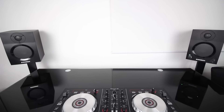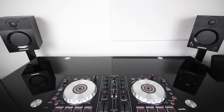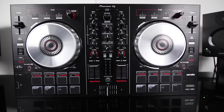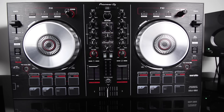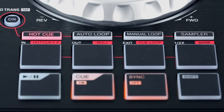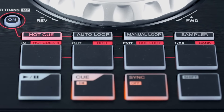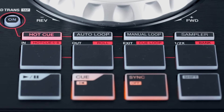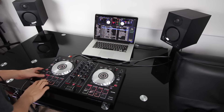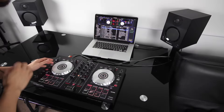The Pioneer DJ DDJ-SB2 looks a lot like the original DDJ-SB. It's got two big chunky jog wheels, much larger than what you'd find on something like the Traktor Control S4 for instance. It's got four multi-function pads that can act as hot cues, auto loop, manual loop and sampler pads. Then you've got four transport pads here at the bottom for play, pause, cue, sync and shift.